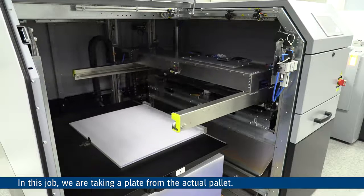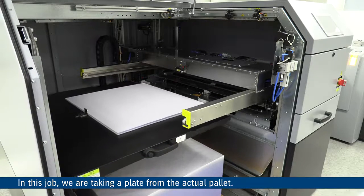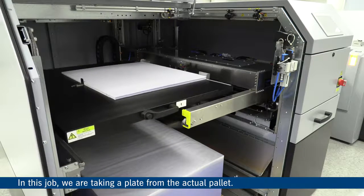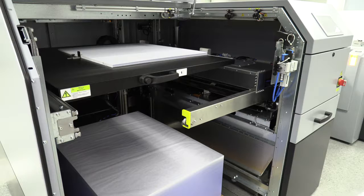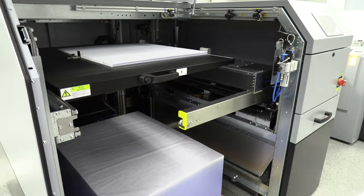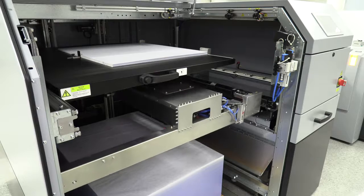Now you'll see the cassette being moved out of the way and into the park position. And once that's done, the suck bar will move down into position to pull the plate off the pallet. You can see that as the suck bar comes down, the slip sheet and the plate are both grabbed by the same bar.